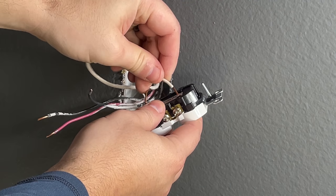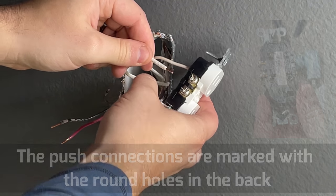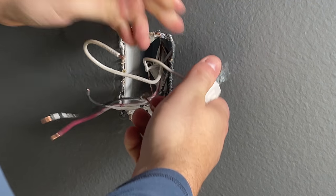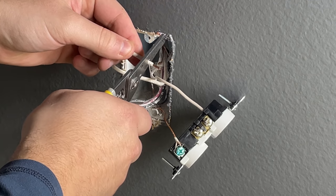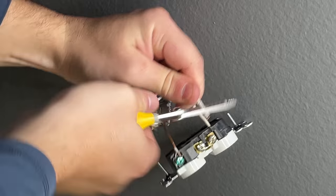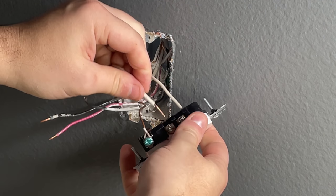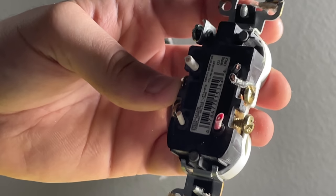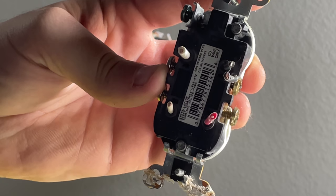Different people have different feelings about push-in connections — I actually really like them, so I used push-in connections on the new outlet. Here's a great example of how to tell if a push-in connection is bad: if you push the wire in and it pulls right back out, that connection is not good enough. You need to cut off a bit more insulation, then push the wire back in — it should lock securely. There's also a release slot on the back where you can insert a small screwdriver to release those connections.